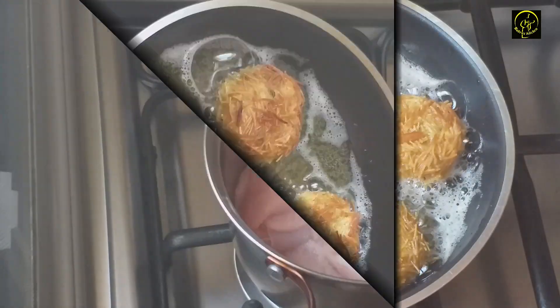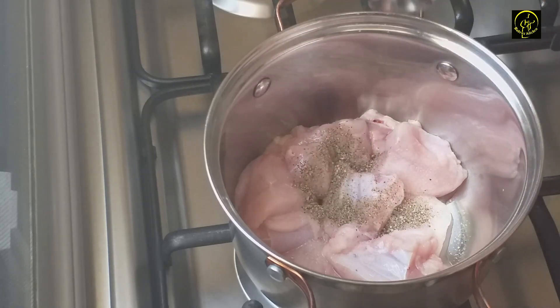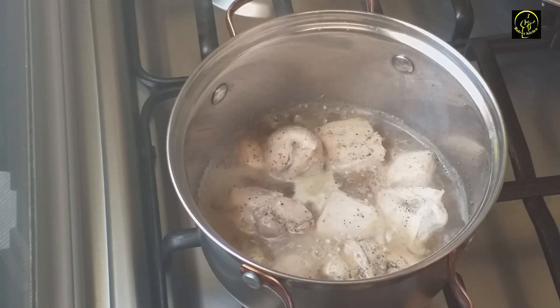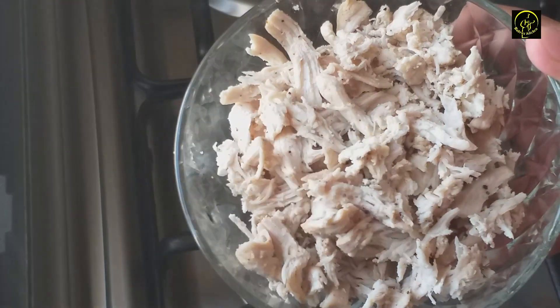Let's add a little boneless chicken. I will add a little chicken, then we will add a little more chicken. I will add a cup of chicken.